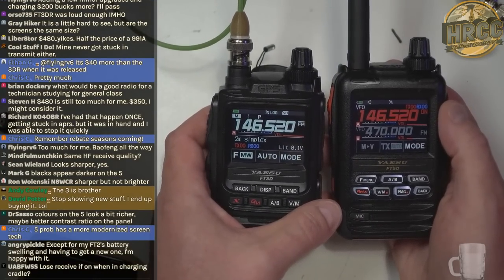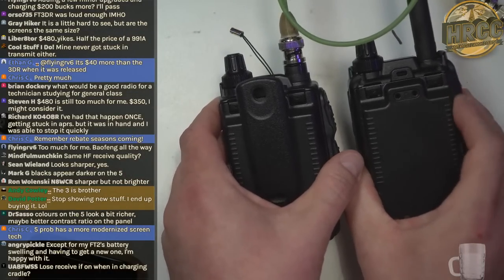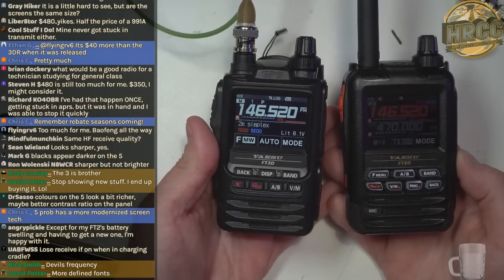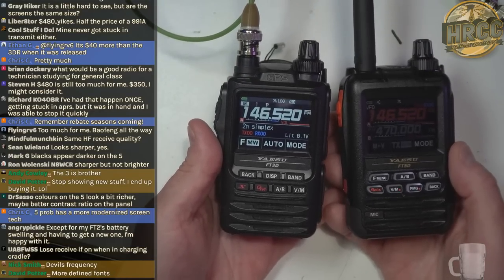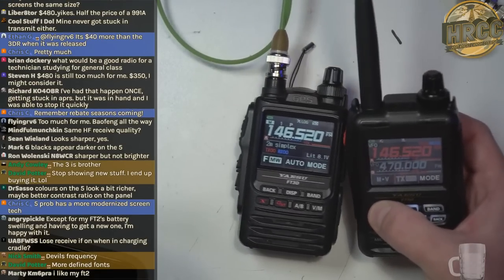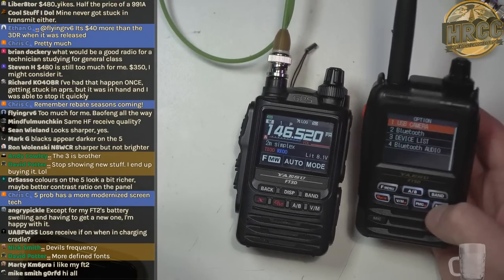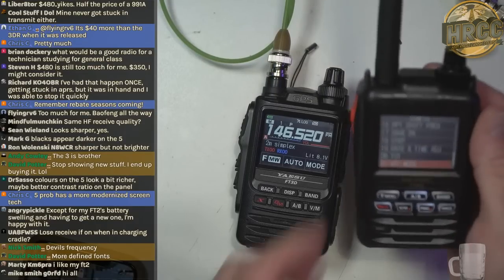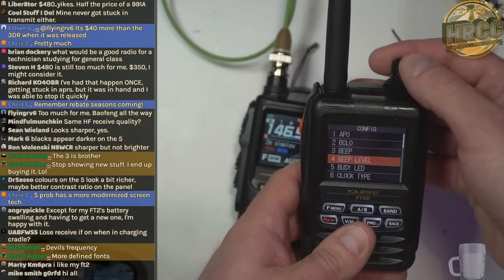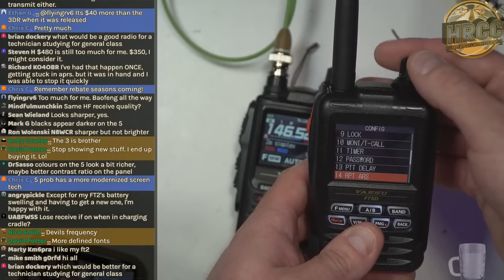Same accessories — these batteries are actually identical. They use the same drop-in charger, which is an accessory you have to buy separately but I highly recommend it for these radios. It's a fast charge so it makes charging very quick. Looking through the menus, all of these settings appear to be the same.